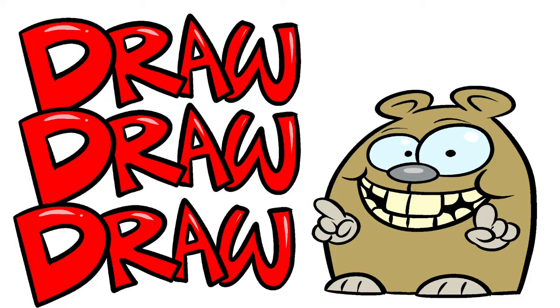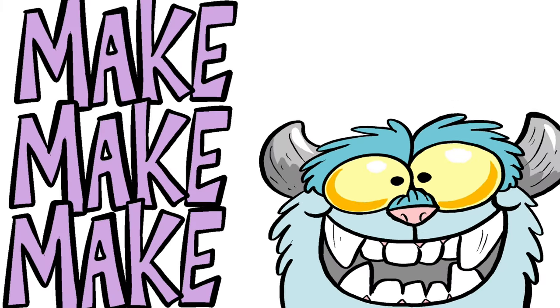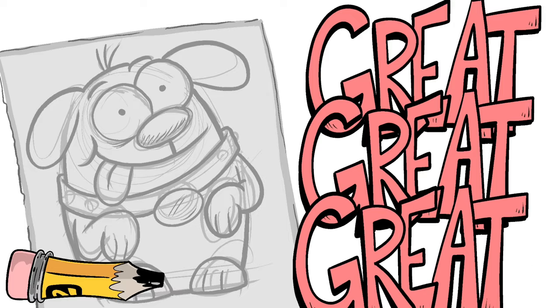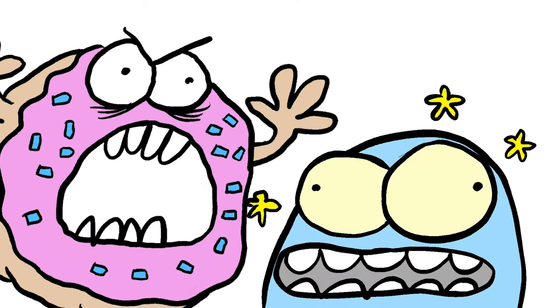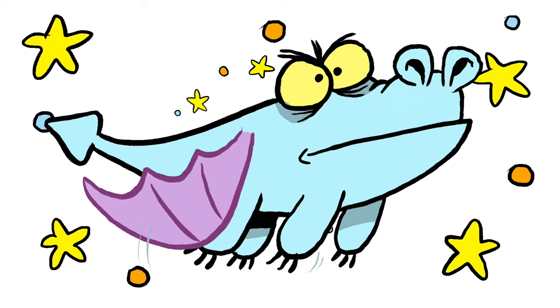We're gonna draw, we're gonna create, we're gonna make something great! We're gonna... Draw! We're gonna... Create!